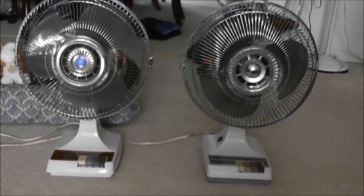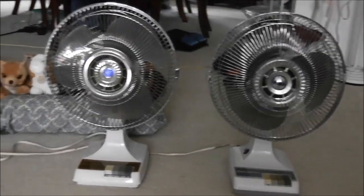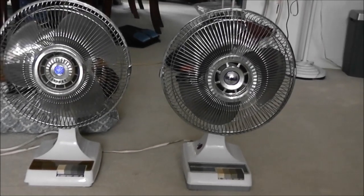Hello everyone, today we're going to have a video of two 12-inch Windmere oscillating table fans. The one there is the older one, the one here is the newer one.